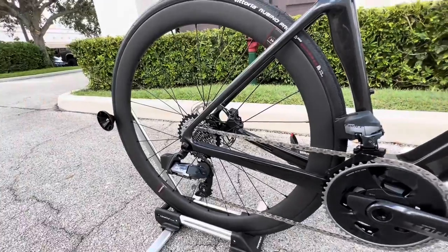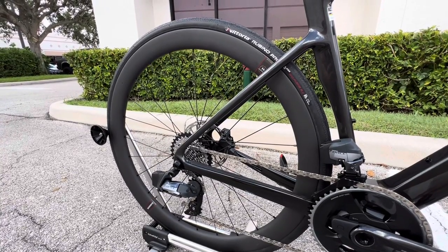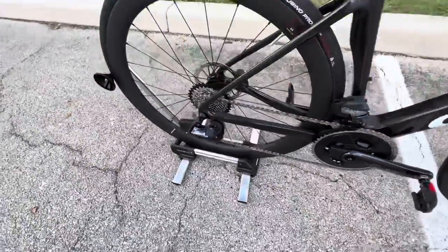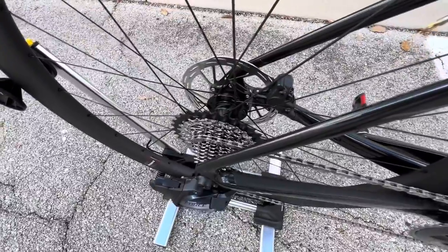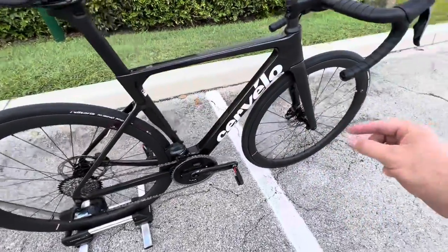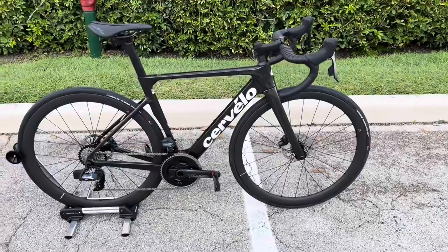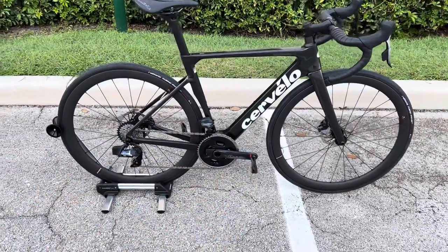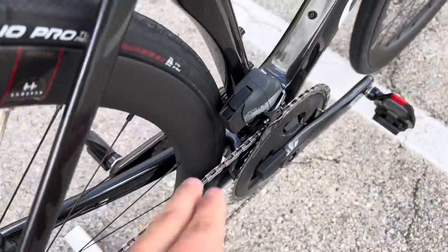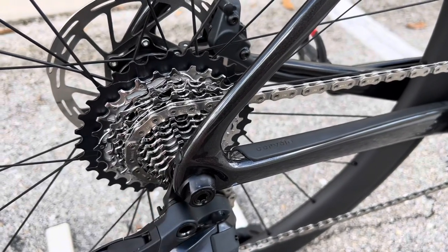We have a SRAM Force cassette in the back — a 10-33 cassette — and a SRAM Force rear derailleur. The rear wheel is staggered in depth from the front — the front is 40 millimeters, the rear is 44 millimeters, so a little bit deeper for better aerodynamics. Same Vittoria Rubino Pro 700 by 28C tires on there. It's also a Zipp hub in the rear for the same Zipp engagement, with an XDR freehub body. The rear internal width is 25 millimeters — the front is 25.5 millimeters, which helps with handling. The rear can also take up to a 34C, and this bike is mechanical-ready if you want to run it that way.